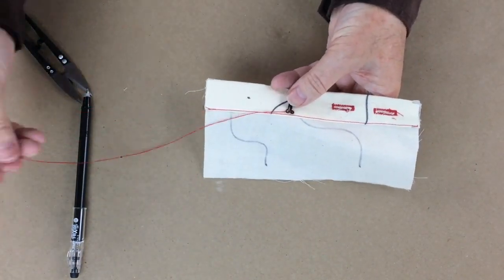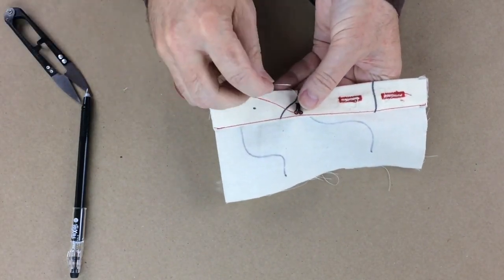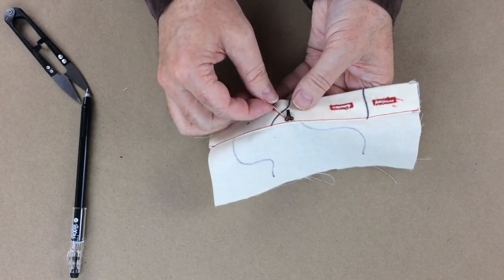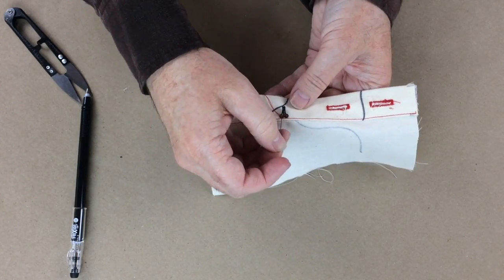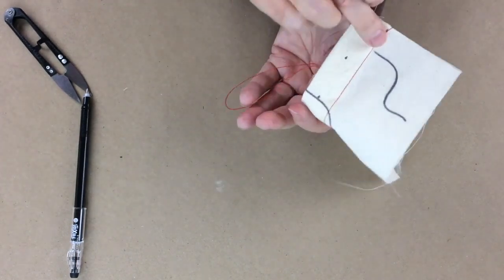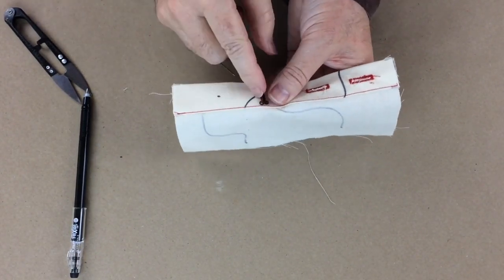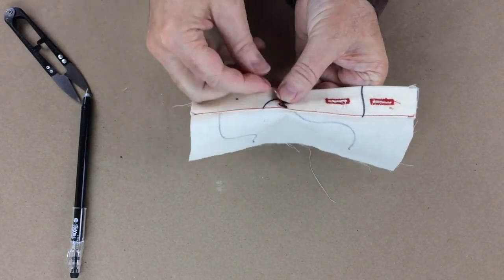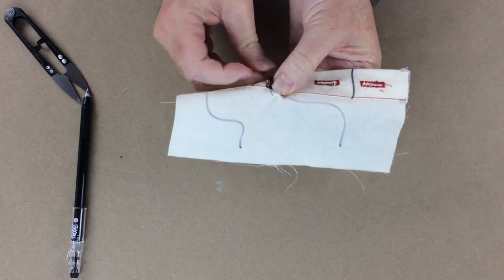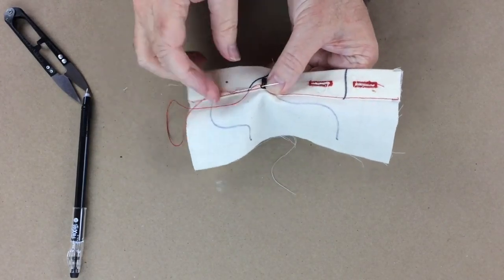Now that I have this bar tack in place, I'm going to come back out of that hole and then stitch around the outside of this loop. I'm probably going to do three stitches — one here, one halfway up, and then another one at the top — then the same thing on the other side. All I need to do is pick up some fabric on the opposite side of that mark, making sure I'm not going all the way through to the front. Basically you're just wrapping thread around the little curly round parts.